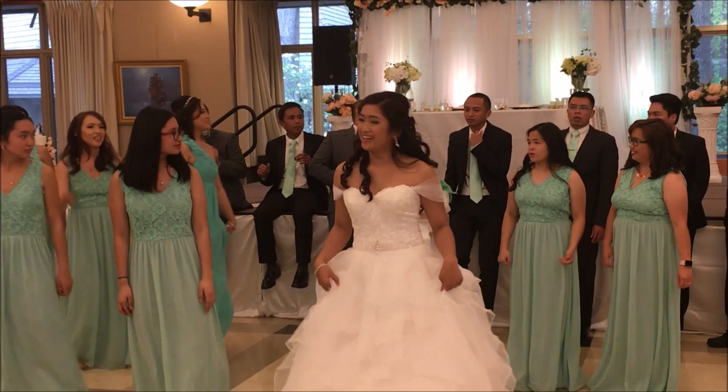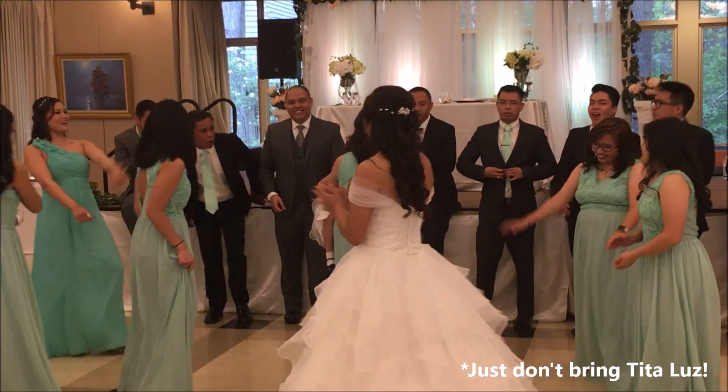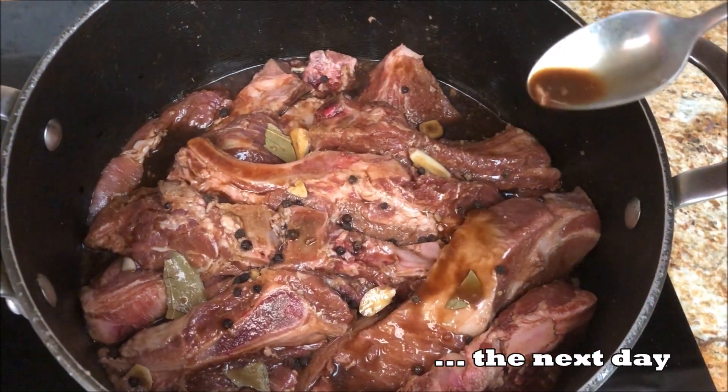Ibabad ang tinimplahang baboy magdamag para lalong sumarap ang karne. While waiting for the meat to marinate, we suggest you go to a Filipino wedding. The smell is amazing!